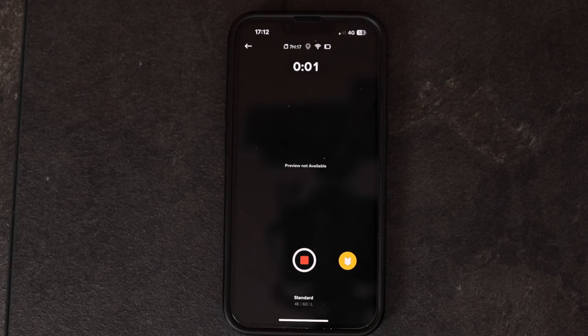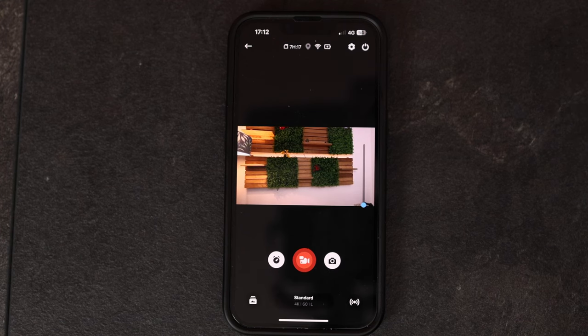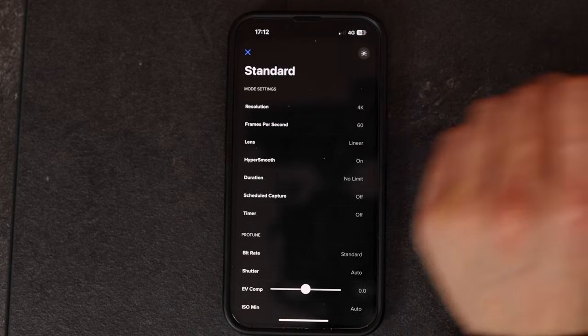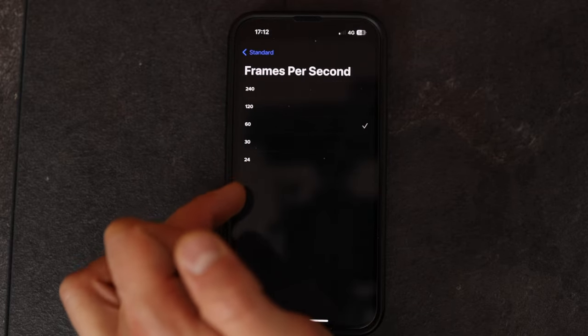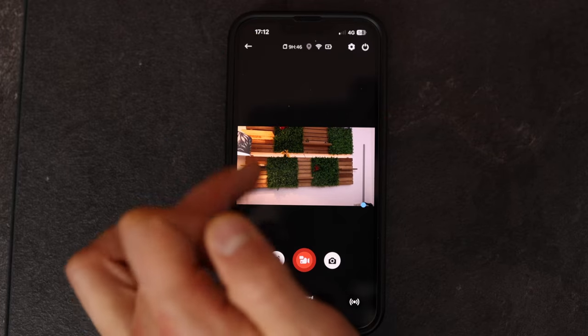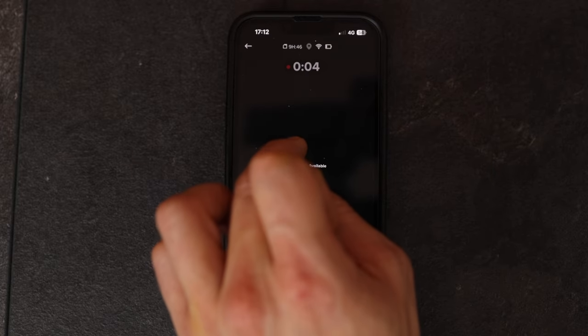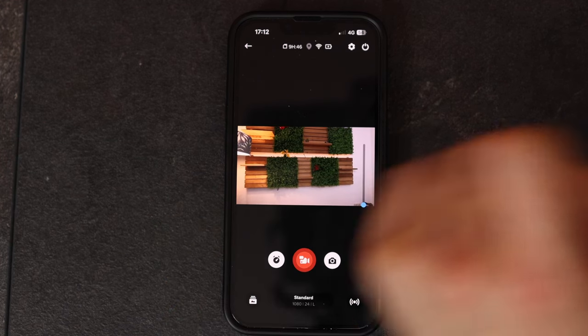You can zoom in using the slider. I can start to record a video — preview is not available since we're recording in 4K 60, and that is too much for my phone at the moment — that's an iPhone 13 Pro. I can change the resolution if I want to, for instance to 1080p, and take a different frame rate, for instance 24 fps. To stop that video push this button.